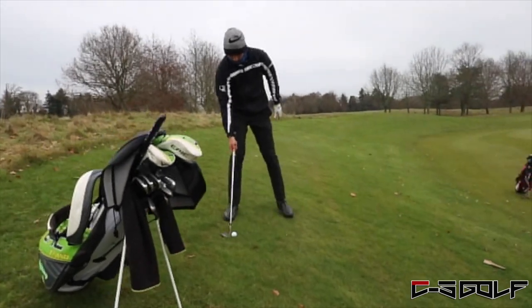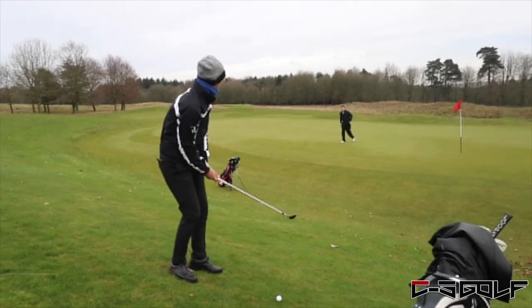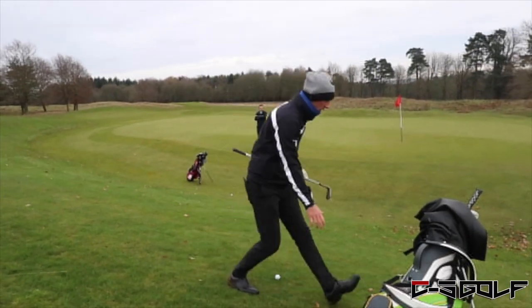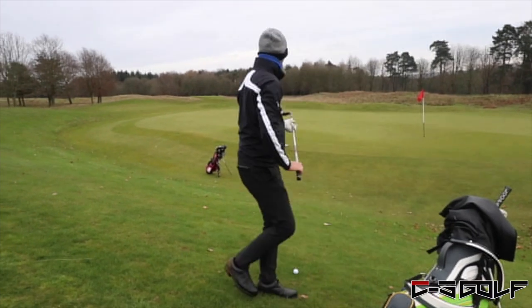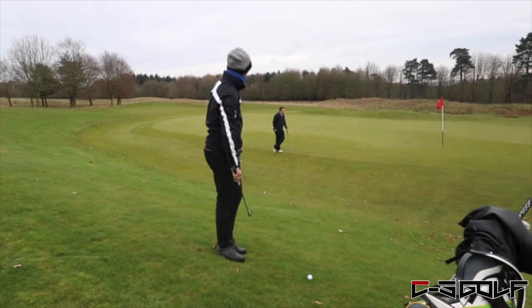What are you going to pick up here? I think I'm going to hit the 58 on the down super level - just going to try and open the face and pop one up there. You play a 58? Yeah. In the summer when it's a bit firmer you probably might not want into the slope there. If you were to leave it short on the slope, it's not that bad a miss - it's quite clean there.